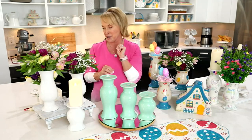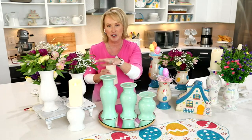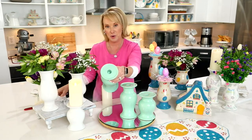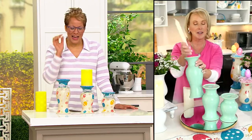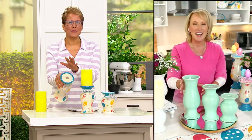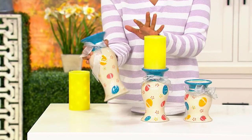The reason I designed this with graduated heights — six, eight, and ten inches — is that for me it's always about versatility. Yes, it's going to hold your taper, it's going to hold your pillar, but I also put a hole right in there so now it'll hold your taper candle as well. So it's actually a three-in-one: your pillar, your taper, and your vase.